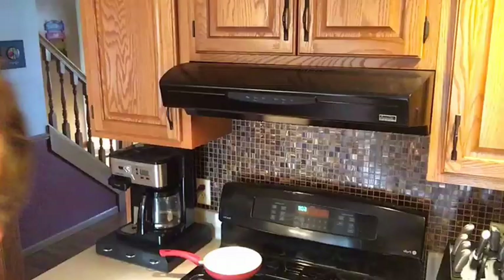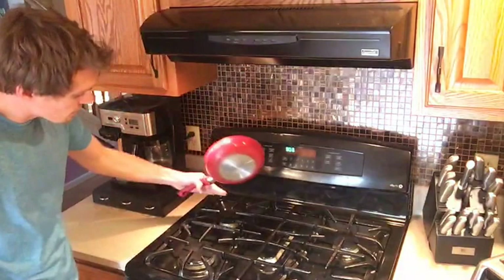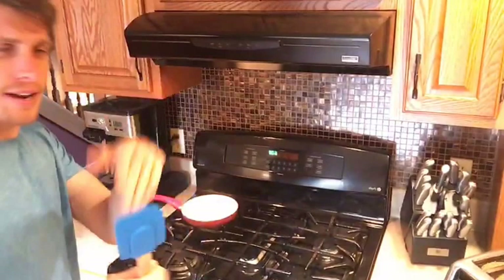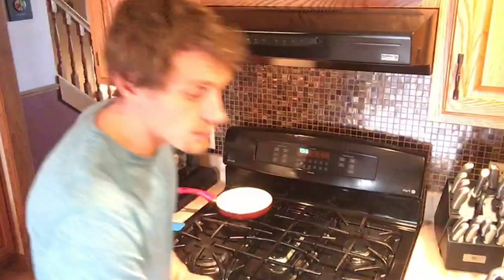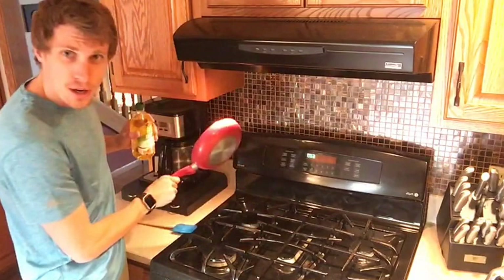You're going to need a nonstick pan — I'm putting it on the back burner on a smaller burner. You'll also want a rubber spatula if you're using a nonstick pan, because a metal one will scratch the surface. First thing: put your oil in the pan. The burner is not on yet. I'm putting just over a tablespoon of oil in the pan and swirling it around.